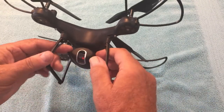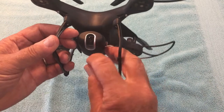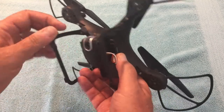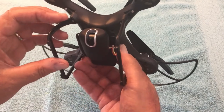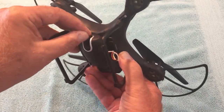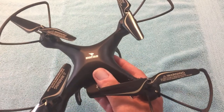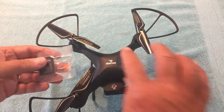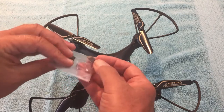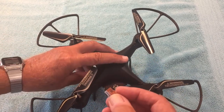Before we go too far, let's look at the camera. There's a little tab that needs to be removed first. To adjust the camera angle, just use a fingernail or fingertip to tilt it — you can go straight down toward the ground or anywhere in between. You have to decide where you want it before you take off. The advantage of recording directly to a microchip in the camera is that it's easier to transfer footage compared to recording through your phone — getting video off my phone to anywhere else was difficult.